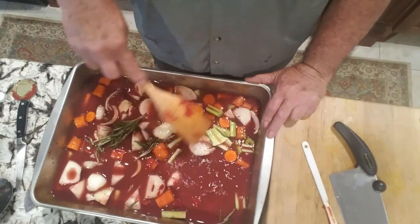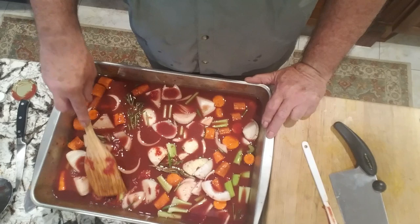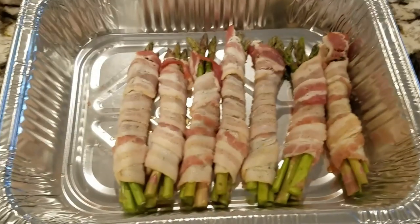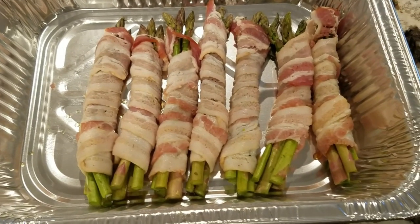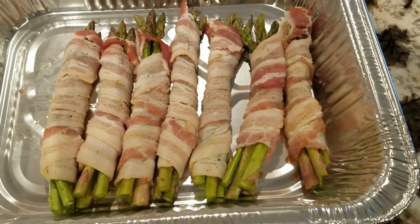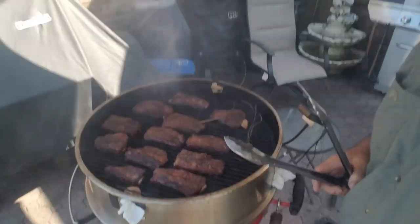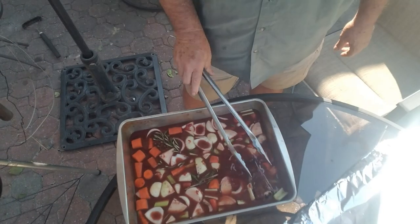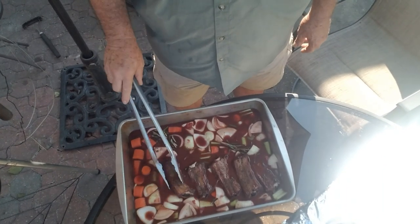We're going to take this braising liquid outside to the smoker and place those beef ribs down in it. We'll also be having bacon-wrapped asparagus with dinner as a side — I didn't film that on camera since everyone knows how to chop a couple inches off the stalk end and wrap them in bacon. Let's get those ribs placed meat-side down into the sauce.